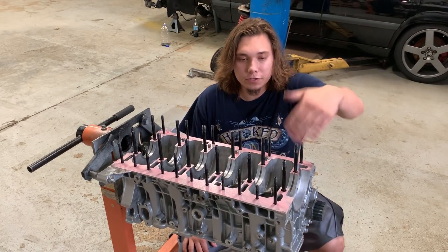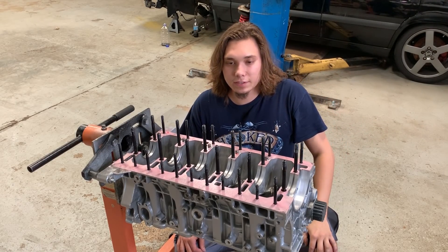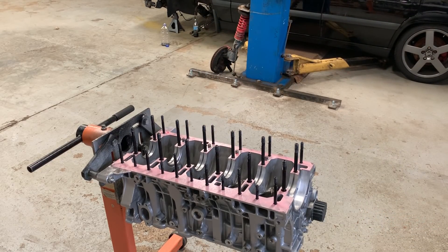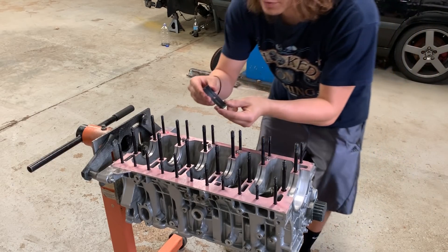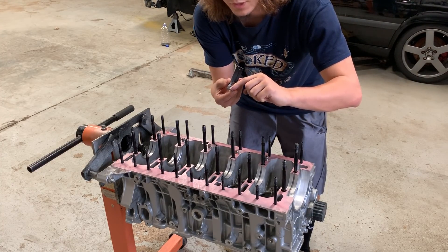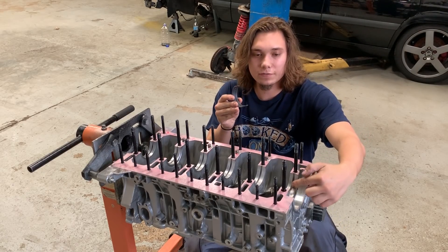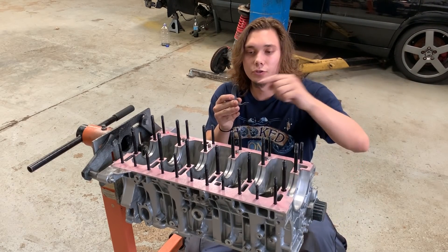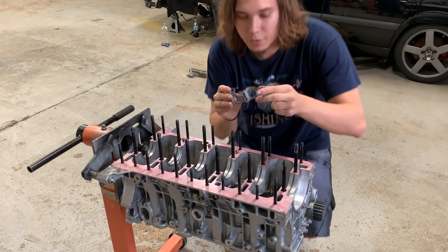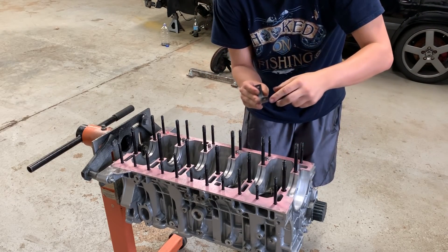Now I'm going to go ahead and start installing the main bearings. I'm going to get the main bearings lubricated and get the crankshaft dropped in. These are what the main bearings look like for the block side. You can see they have this little channel right here and these holes — that basically allows oil to be transferred from the mains to the rod journals. The main bearings are actually tanged on these motors, so you can install these on the top and vice versa because the tangs are in opposite directions.